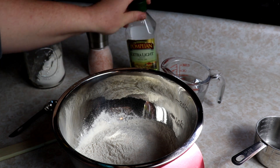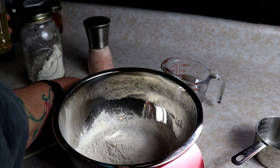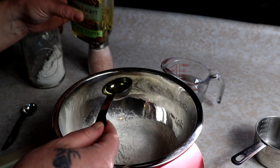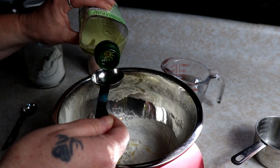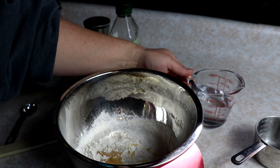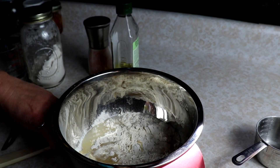We're also going to add three tablespoons of olive oil. If you don't have olive oil in your stock, you can use shortening, lard, or coconut oil — they all will work. But I happen to have plenty of olive oil, so I'm going to use that. And then we're going to add three-quarters of a cup of plain old water. Add that right in there, and we're just going to start mixing this.